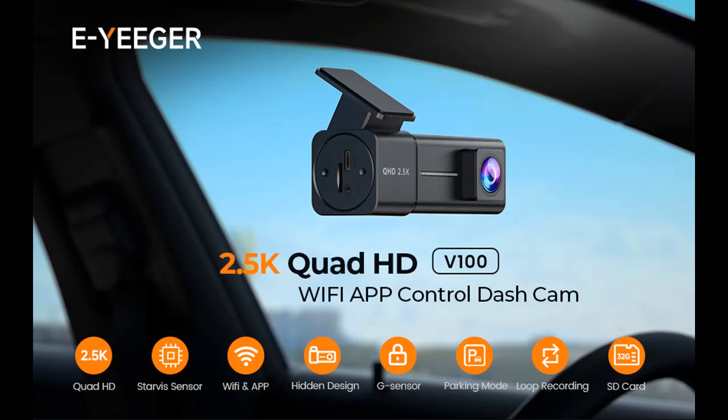The V100 Front Dash Cam has a simplified installation, letting you finish setup in minutes. With a stable Type-C port, it is truly plug and play. There is no built-in lithium battery and it doesn't support charging, making it more stable and safe.